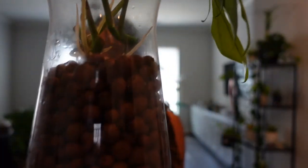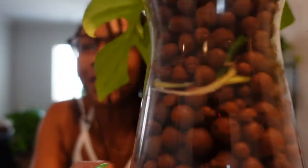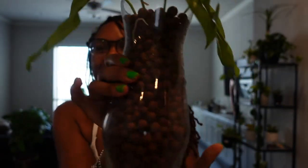All of them are in here nicely. I'm going to take the LECA and make sure to move it around, then fill it all the way up to the top — I want my roots to get all the way down. Look at that — you can already see some of the roots peeking through, and they've settled in really nicely. This is so cute. It's beautiful.